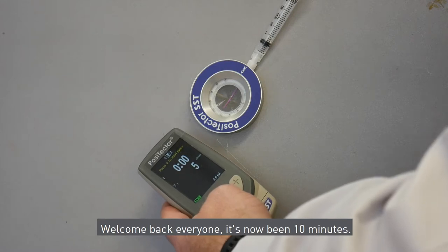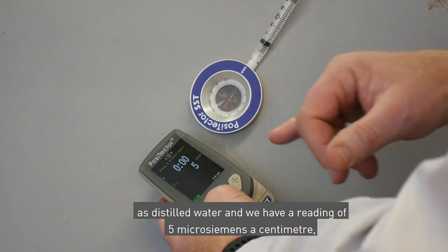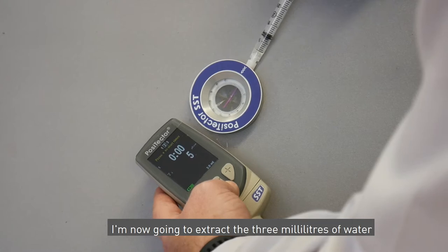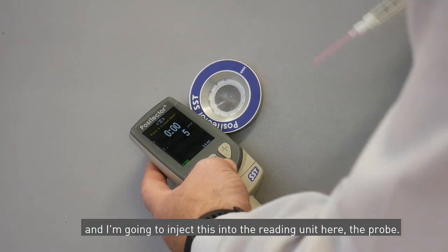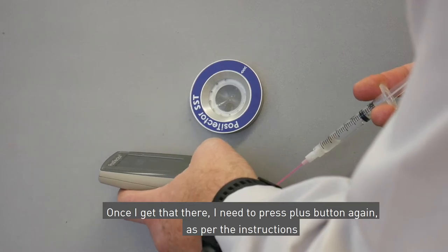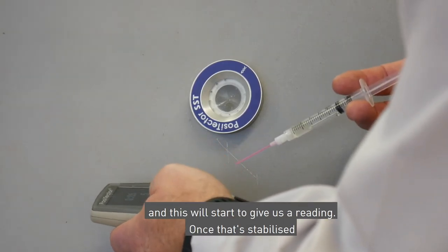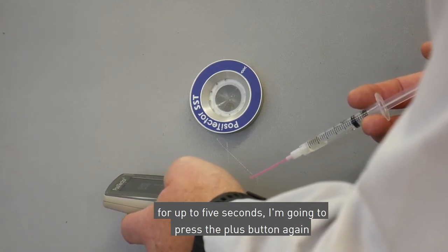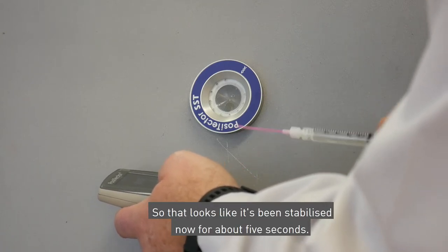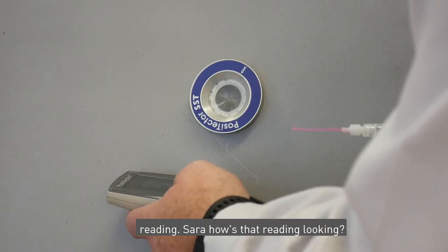Welcome back everyone — ten minutes has now elapsed. I've already pre-calibrated with distilled water and we have a reading of five microsiemens per centimetre, as per step one of the instruction manual with the Positector SST. I'm now going to extract the three millilitres of water and inject this into the probe. I press the plus button as per the instructions, wait up to five seconds for it to stabilize, then press plus again to hold the result.